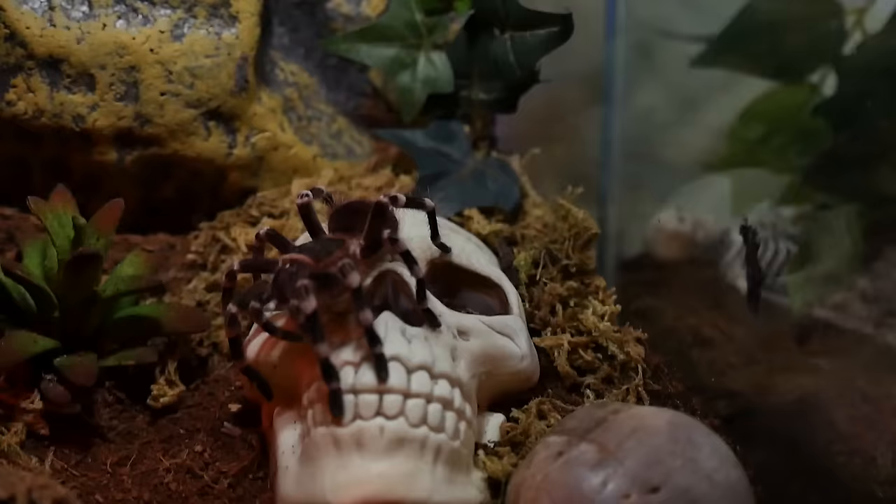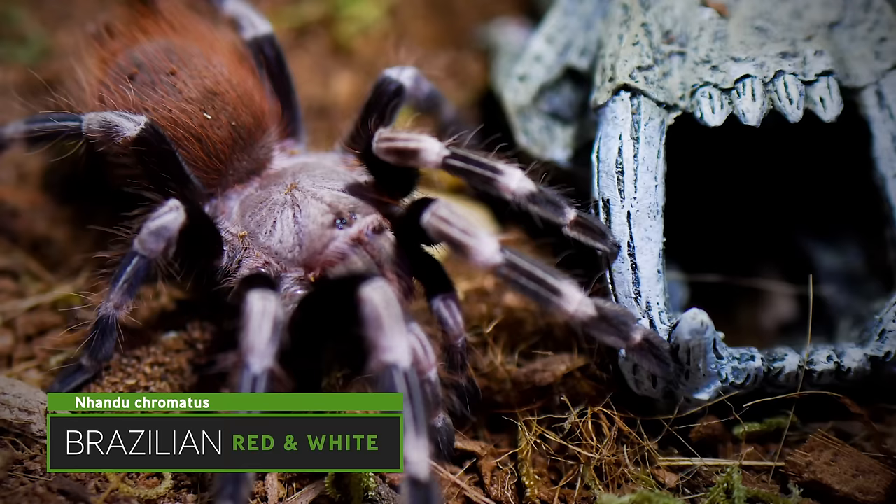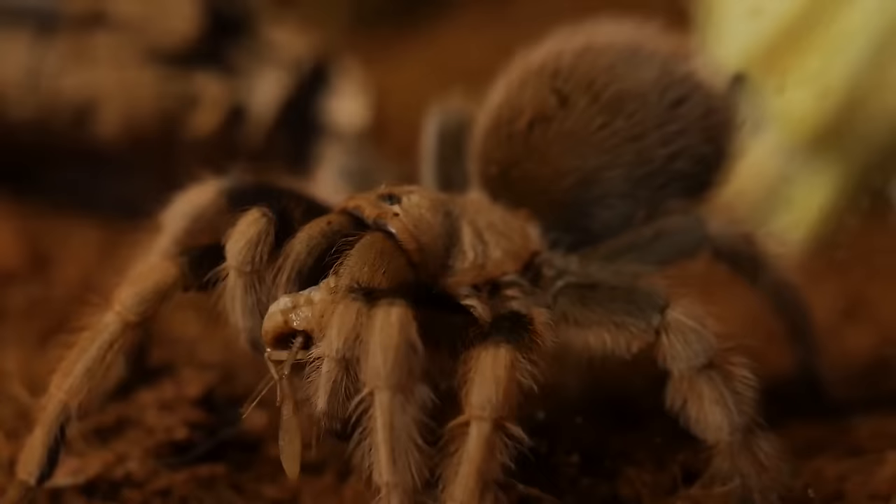Some people may get upset because I'm not including the Acanthoscurria geniculata — a great tarantula, very hardy, but highly suggested as a beginner species, so we're going to skip over it. Also excluded is the Nhandu chromatus. And a species I probably suggest the most often when people ask me about great beginner tarantulas is the Aphonopelma chalcodes or the Arizona or desert blonde tarantula — but because it's on so many other top 10 lists, I'm not going to include it today.